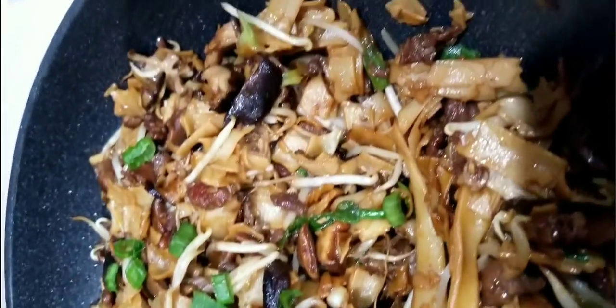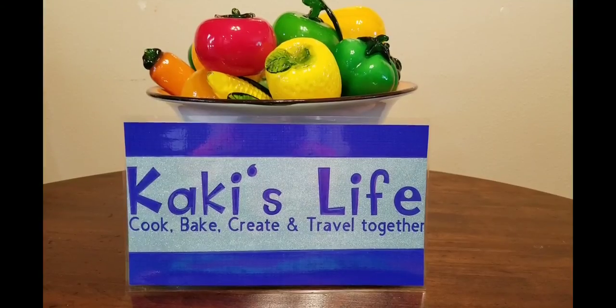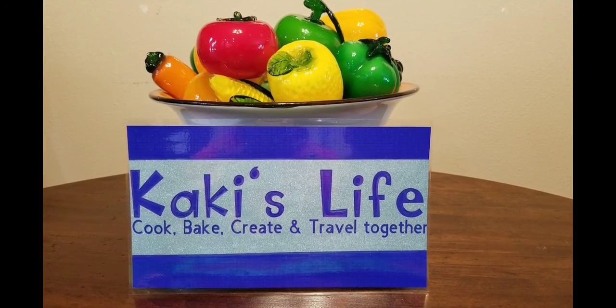Thank you for keeping me company! This is Kaki from Kaki's Life — please follow me, hashtag Kaki's Life. Hope you enjoyed the video. Stay safe, stay happy, stay healthy — till next time, take care!